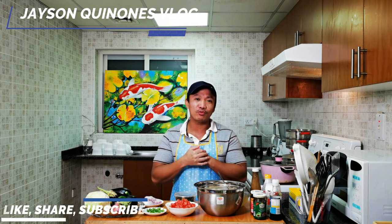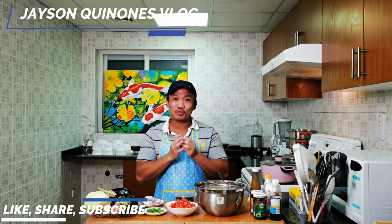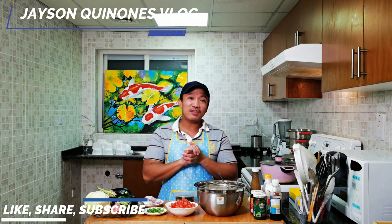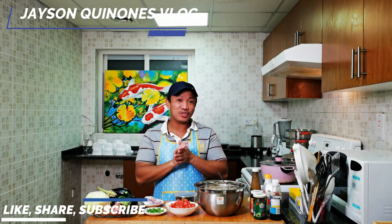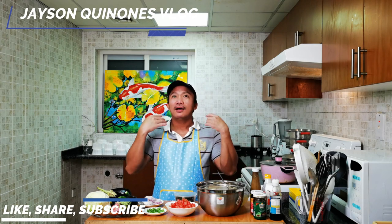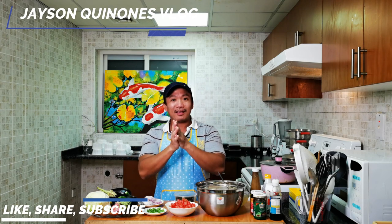Please keep on sharing and don't forget also to like. For those who are not yet subscribed to my channel, please consider clicking the subscribe button below. And if you want to receive a notification for my incoming videos, please consider also clicking the bell button.